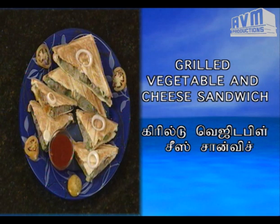Now we are going to add grilled cheese vegetable sandwich. Now we are going to add bread.